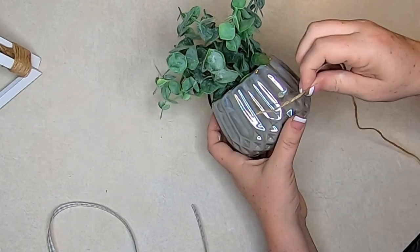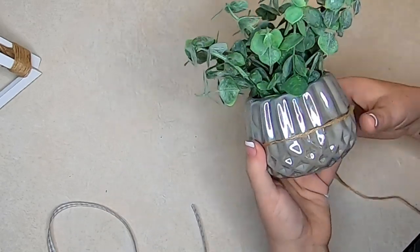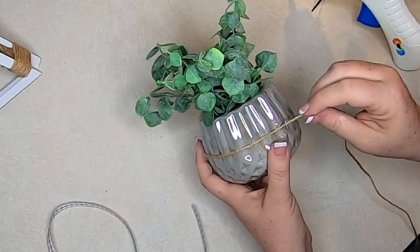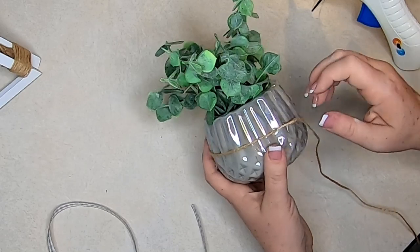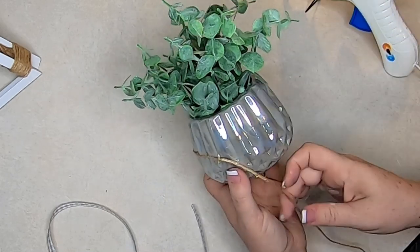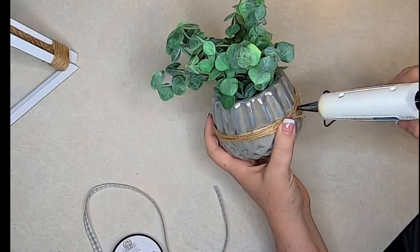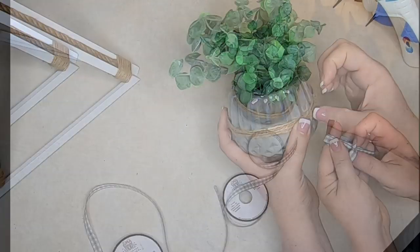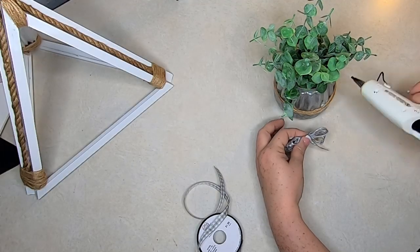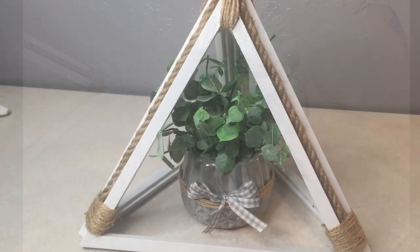Now taking some twine, I'm just going to go ahead and glue it in four spots all the way around to hold the twine in place because of the way this vase is shaped. Once I have it glued on in four spots, I just wrap the twine around the vase about three or four times to get a little bit of thickness around the outside. It kind of helps tie the colors into that little triangle display we made and really helps tie everything together. Once it's wrapped all the way around, put a little extra glue to hold that tab down, then make a small simple bow using ribbon of your choice — I chose white and gray buffalo plaid — and glue that to the center.